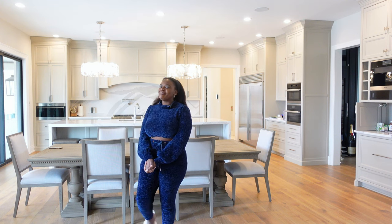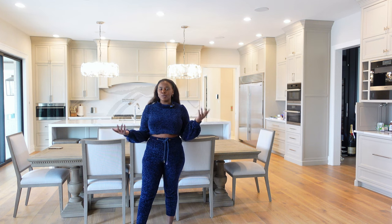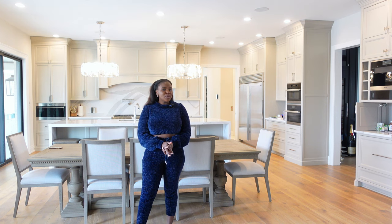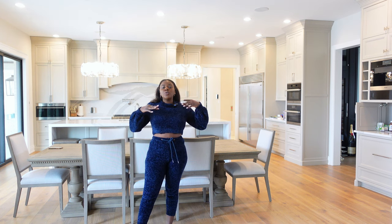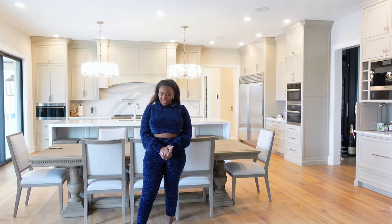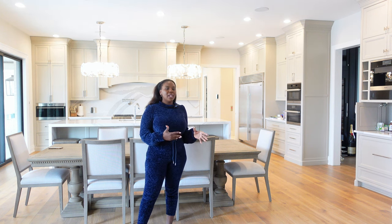Welcome back to my YouTube channel. This video is about the appliances in my kitchen. I get a lot of questions about the appliances we went with and why we went with them. So I'm going to do an overview of all the appliances in the kitchen and then later on I will do specific videos of each appliance.